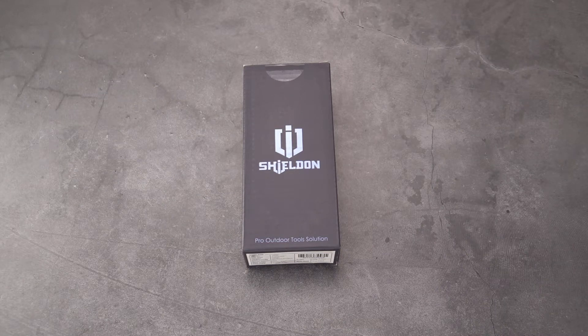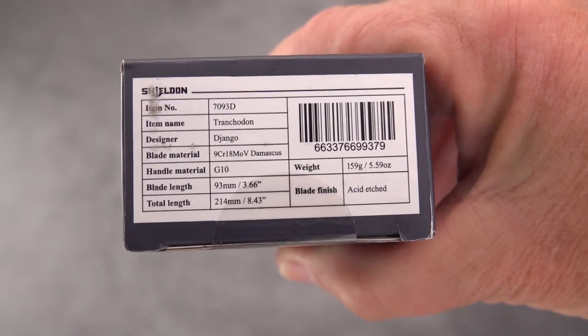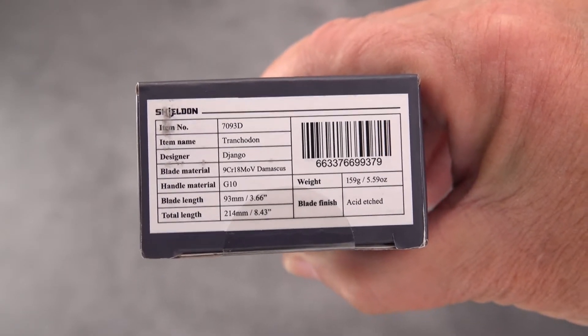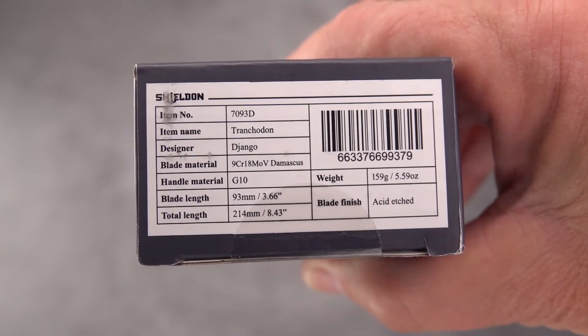Welcome back blade gang, this is Old Sword with you and we've got a new brand today, fresh off the truck from our good friends at White Mountain Knives. Shout out to Justin - many thanks for many quick deliveries and turnarounds on knives. You can all get 10% off by using my discount code 'OldSword' all one word. This is a company called Shieldon - it is a Chinese company, so if you don't care for those you can skip forward now and certainly make your own choices.